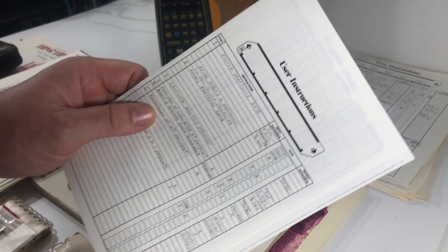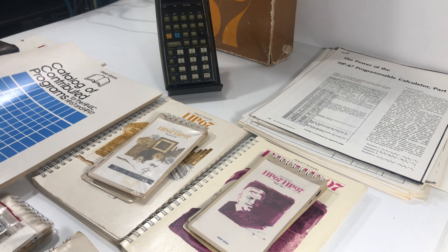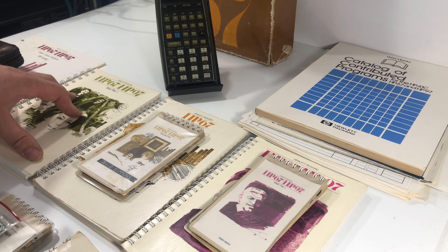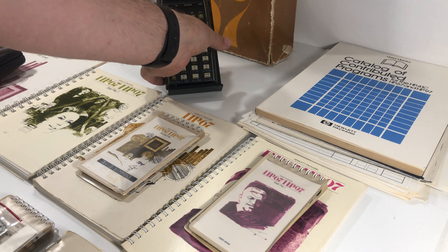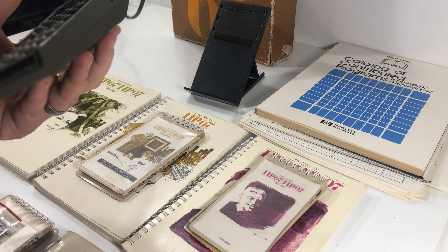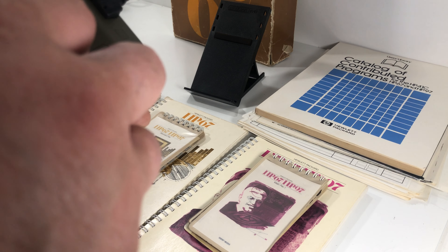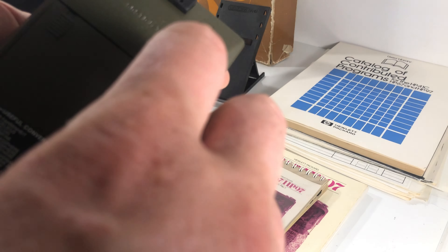I'm including this little card that shows you how to write the user instructions, the extra magazine pages, the user library, the stat packs with actual program cards, the lab owner's handbook, the blank cards, and this handy dandy calculator stand. And obviously the calculator with the power supply — though it does not have a battery pack, just as a note.